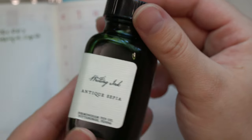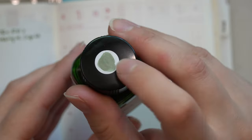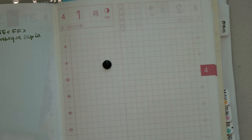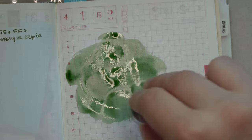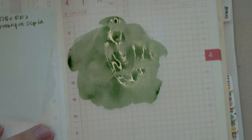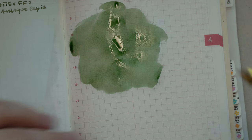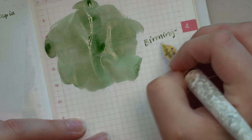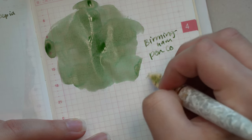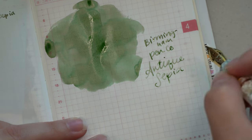For the bottle of ink, this is Birmingham Pen Company's Antique Sepia — I added this little sticker myself. The thing I love most about this ink is the shading. It has just the coolest, most dynamic shading. It goes from almost a beige-y brown color to like a green that's kind of sage-y and blue at the same time. Very unique. It also changes color from wet to dry — dried, it turns out much more of a grayish brownish green.